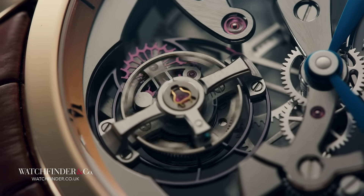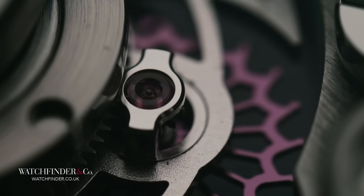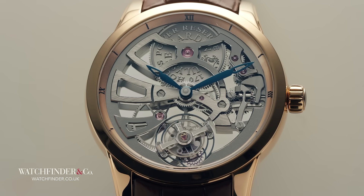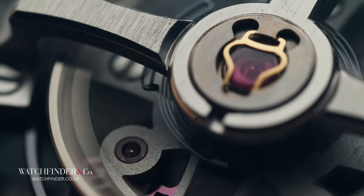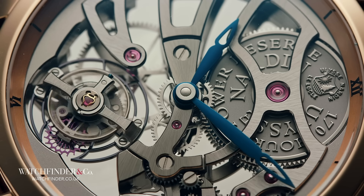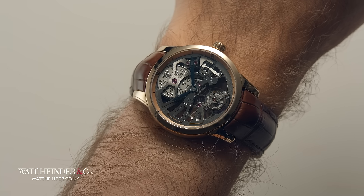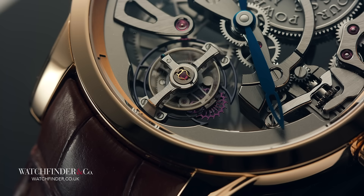Whilst the concept is surprisingly simple, the complexity comes in the execution. Watchmakers must consider the torque implications of propelling an entire tourbillon around whilst keeping its mass evenly distributed. Despite being asymmetric, it must be completely balanced and as light as possible. In the case of this Ulysses Nardin skeleton tourbillon, the use of silicon and a 170-hour power reserve gives it the poise and grunt it needs to run. But why is this fascinating engineering considered null and void? Because Breguet wasn't thinking about wristwatches — he was thinking about pocket watches. A pocket watch hangs on end all day, the balance wheel constantly fighting gravity. A wristwatch mostly moves about, and when resting, the balance wheel is usually parallel to the ground and less affected by gravity — so the tourbillon doesn't really have any work to do.